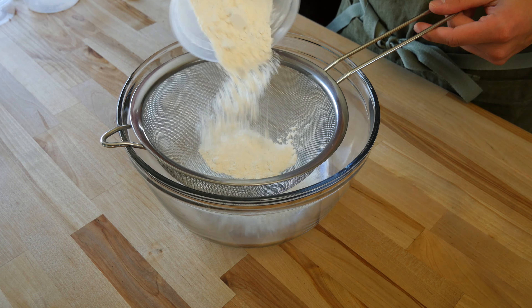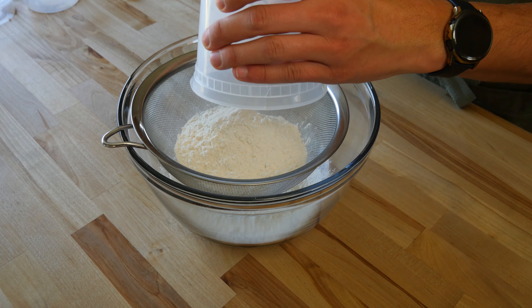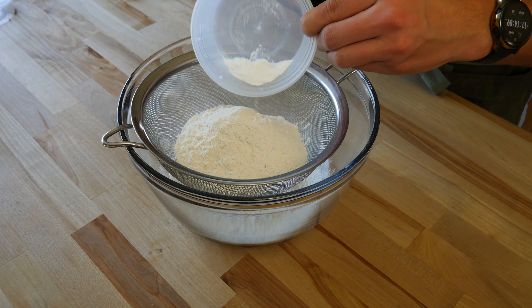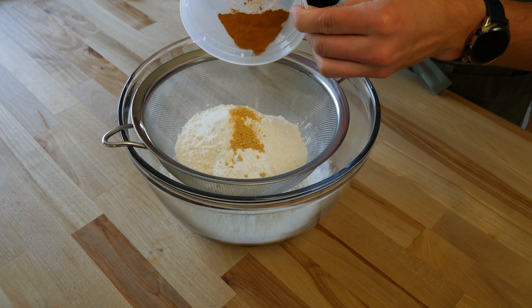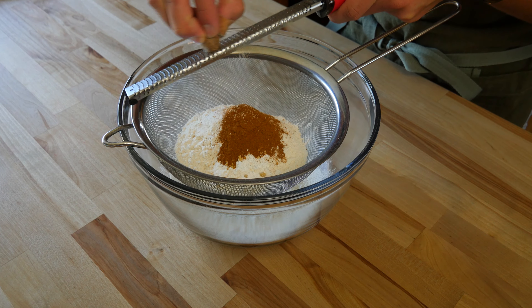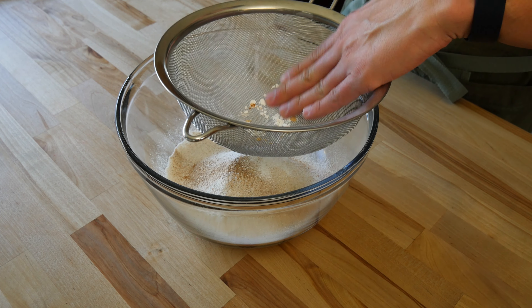We'll start mixing all of our dry goods together. The first thing we need to add to the bowl is one and one half cups or 180 grams of all-purpose flour. Next, add one teaspoon of baking powder, a quarter teaspoon of salt, a quarter teaspoon ground ginger, two teaspoons ground cinnamon, and lastly a quarter teaspoon of fresh ground nutmeg. Now sift everything together, pushing through any large clumps that were left behind.